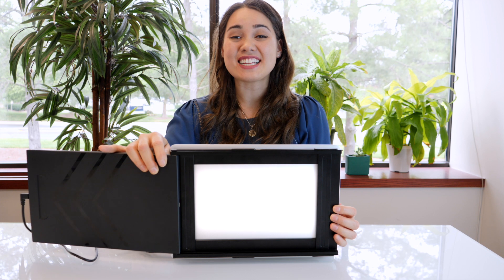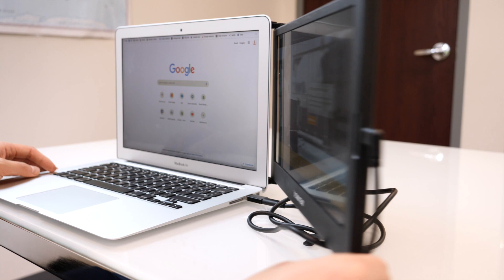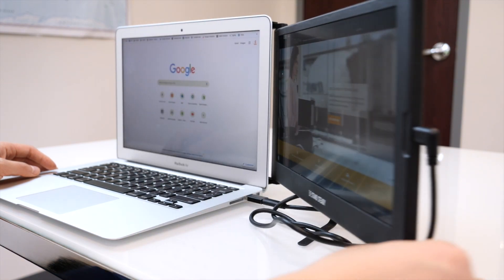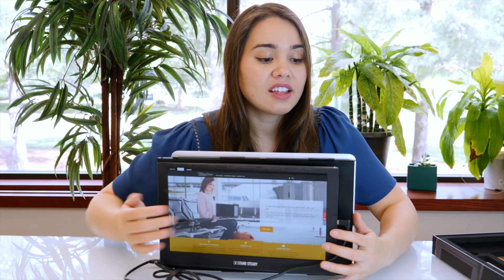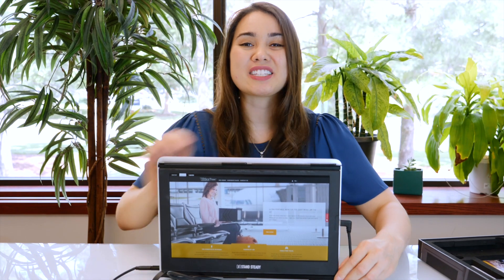The dual slides allow you to customize the screen to fit any monitor size. You can also pivot the screen to fit your needs. Flip your Sidetrack all the way around and start sharing your screen with the person sitting across from you.